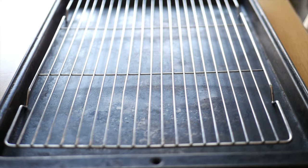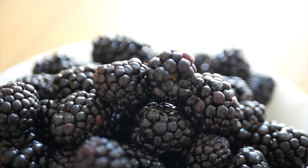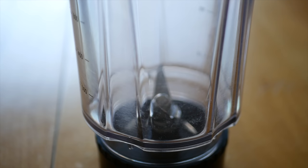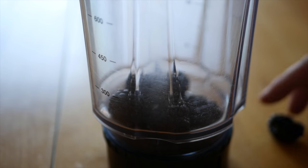Start by setting up a sheet pan with a rack on top of it and add a silpat or piece of parchment on top of the rack. For this recipe all you need ingredients wise is blackberries. Simply place them in a blender and blitz them up until smooth.